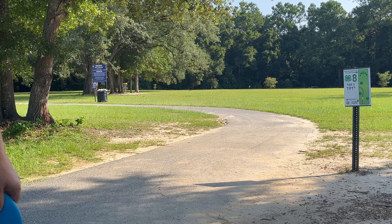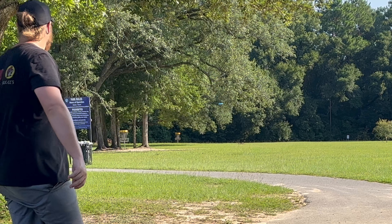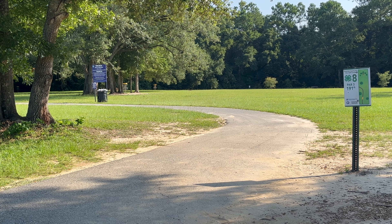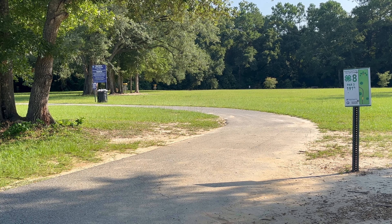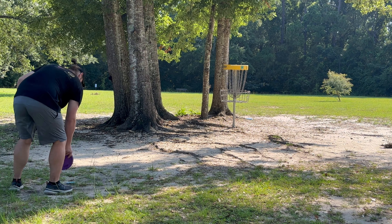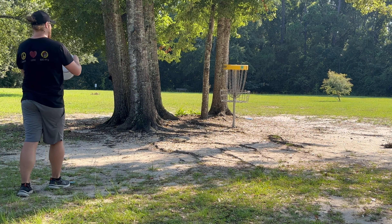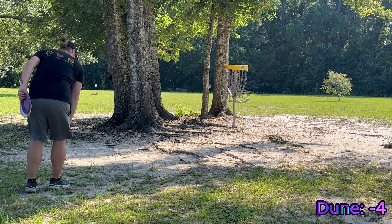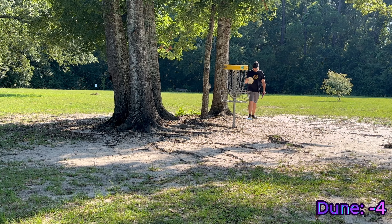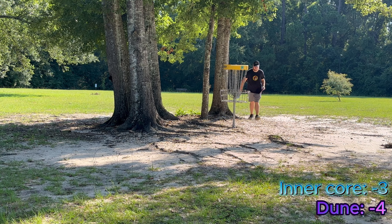Anyway, let's see if the inner core can't get a stroke. It'll fade a little — oh yeah. It might have just got a stroke on the dune. The dune actually landed in a better spot than I thought. Oh my gosh, that almost didn't stay in.